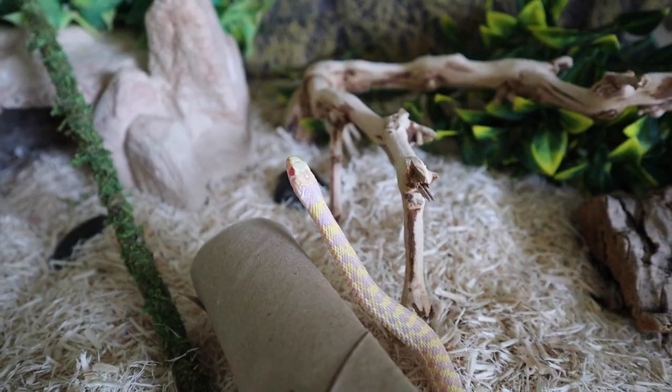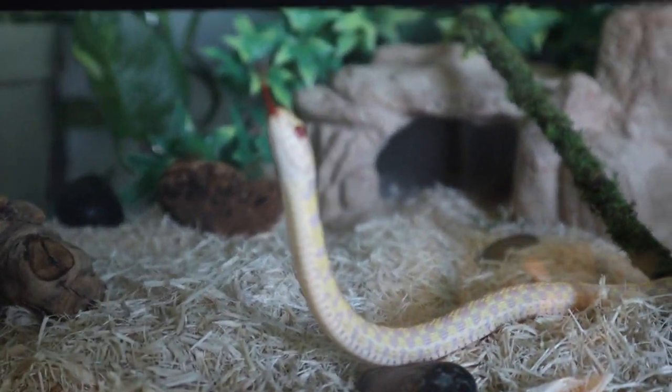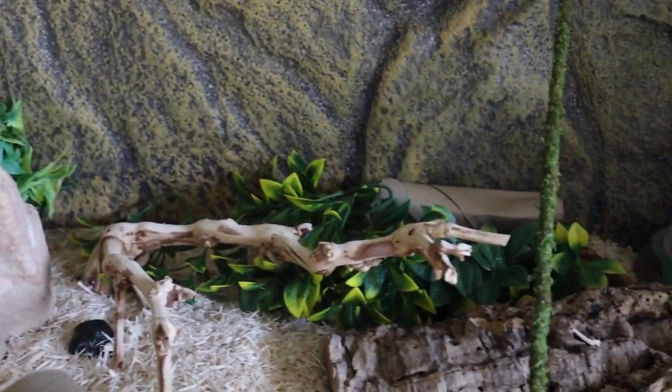That's why I have them in a 40-gallon up there. Even if I just had Orion, I would probably upgrade him to at least a 30 anyway, because they are so adventurous - constantly moving, constantly coming up to the glass. So 20 to 40 gallons is a decent size range; if you want to go bigger, like a 75-gallon, especially with multiple snakes, they will utilize all that space.